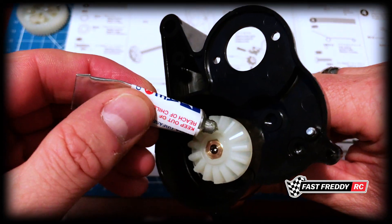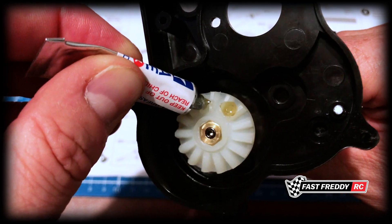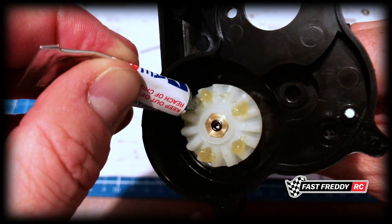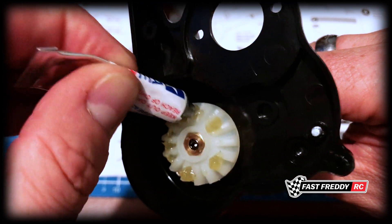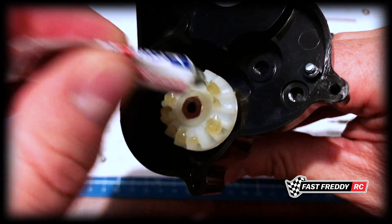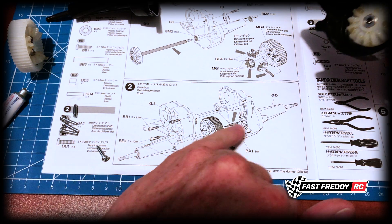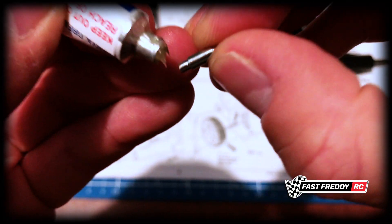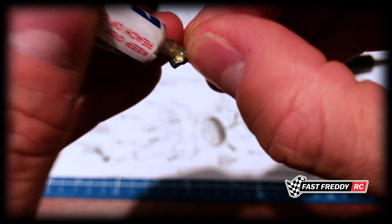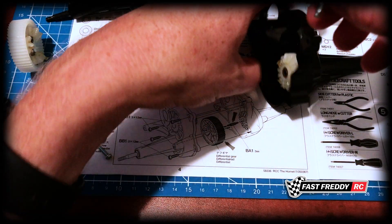First off, let's get some grease on this gear here. I'll just spin it with my pinky finger so we're getting enough on there, but I'm not going to put too much because we already put some when we were building the differential. Just get enough — that's how much I'm going to put on. Now you can see we have our little shaft, and we need to grease that up as well. It's a bit of a messy job but that's what it's all about.